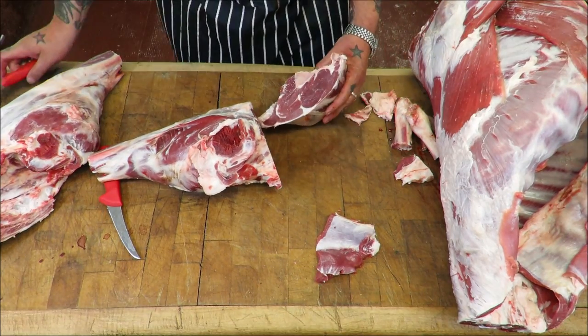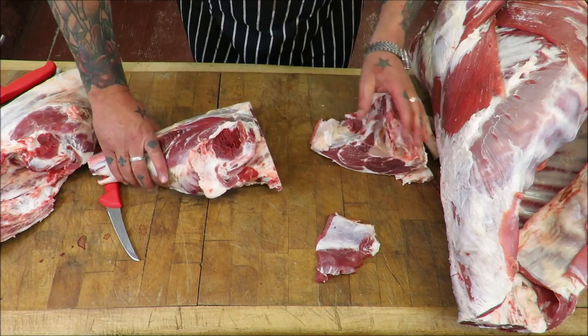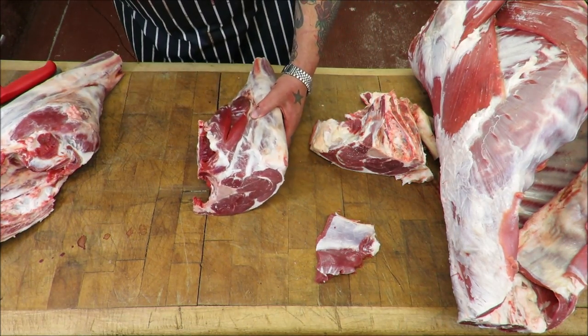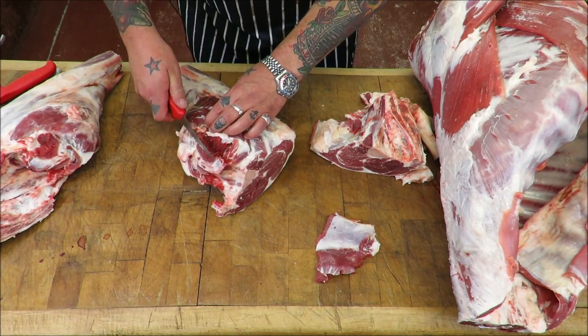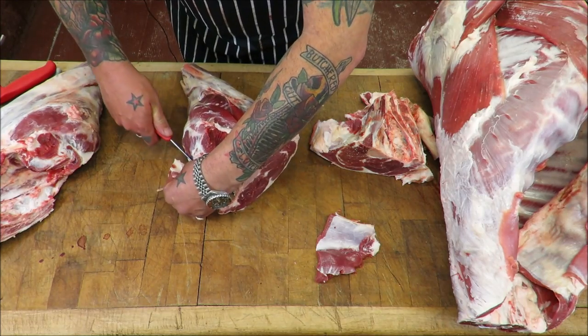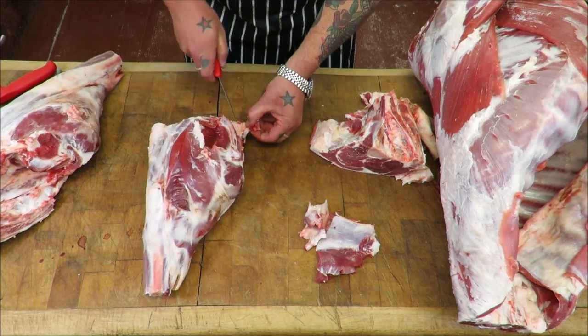Just have a look at that — isn't that absolutely wonderful! So the man wants one leg left whole and one in half.